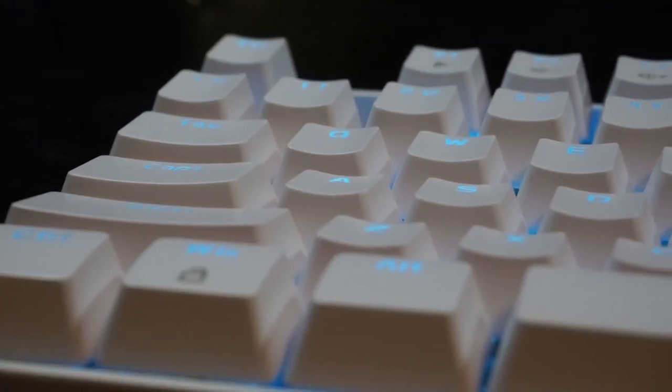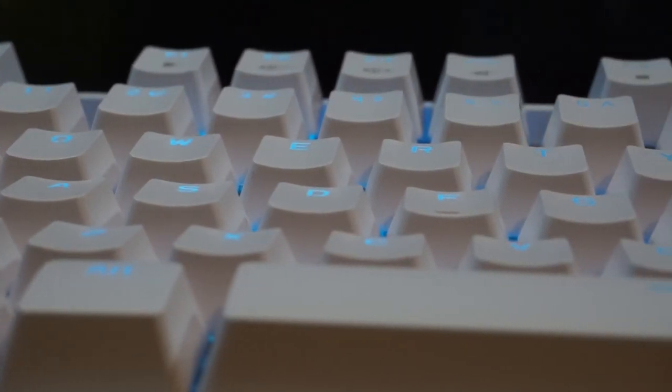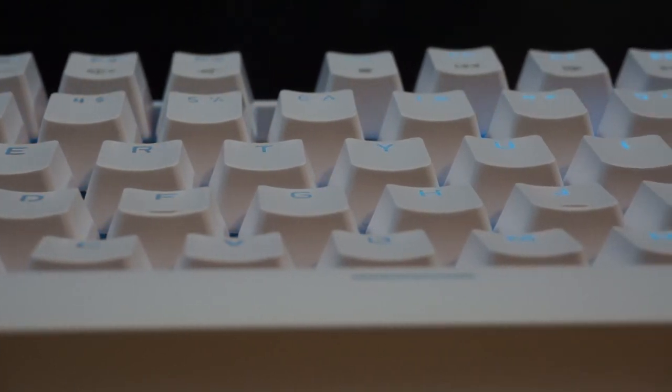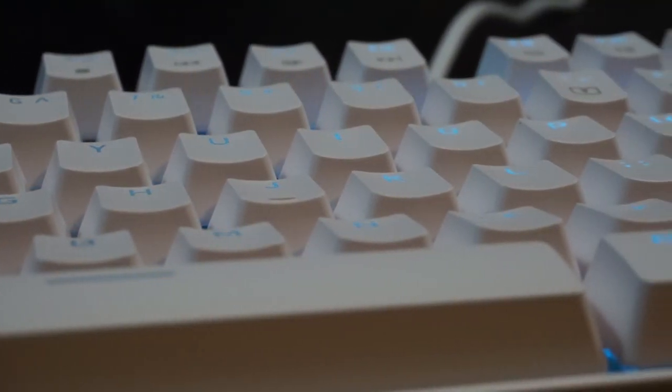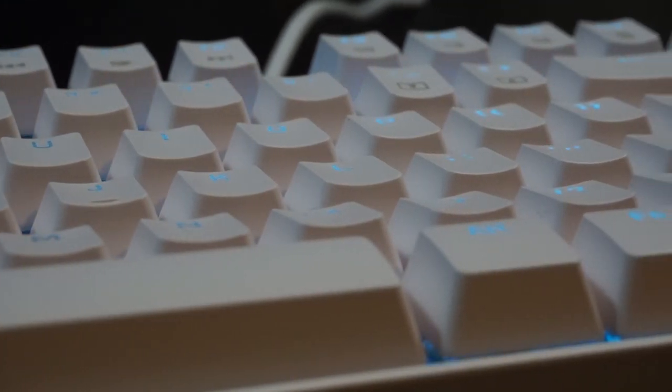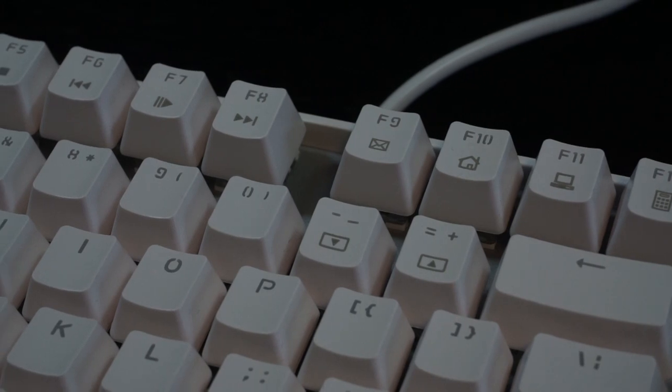Let's talk keycaps. The legends of the keys are super clear and the LED shine-through is fairly prominent, but not too bright. The legends feel fairly evenly spaced out and are large enough to read. It should be noted though that some of the sub-legends, like on the function row, are painted on and these will rub off with use.